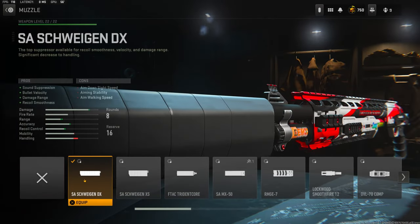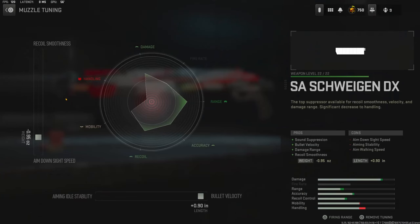Over on the muzzle I'm using the SA Schweigen DX muzzle — I don't know how to say that so don't torch me in the comments — for sound suppression, bullet velocity, damage range, and recoil smoothness. The tuning I'm going with is negative 0.95 ounces for aim down sight speed and 0.90 inches for bullet velocity.